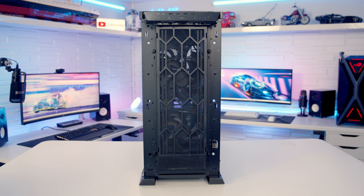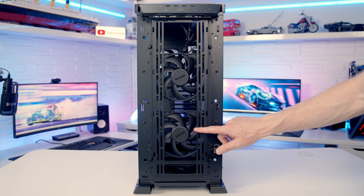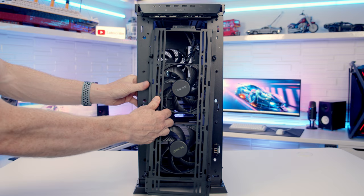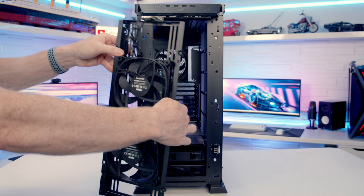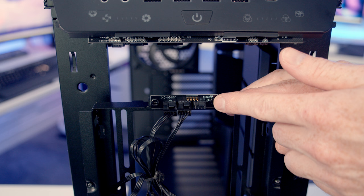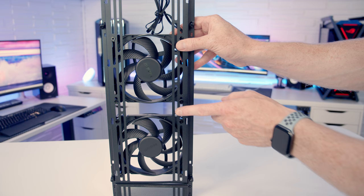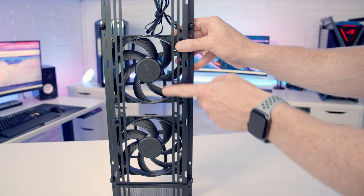With the dust filter removed, you can see the case comes with two 140mm Silent Wings PWM fans pre-installed at the front. They sit on a removable fan/radiator bracket held in place by four thumb screws. Removing the bracket reveals that the fans are plugged into a built-in fan hub on the bracket itself, with gold connectors on the bracket making contact with gold connectors on the front of the case. At the front you can fit up to four 140mm fans or up to a 420mm radiator.